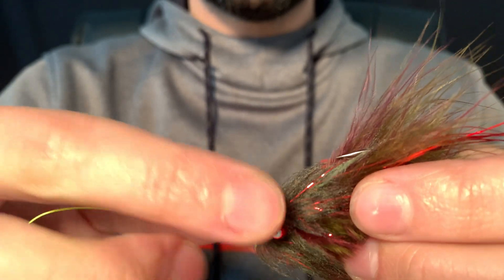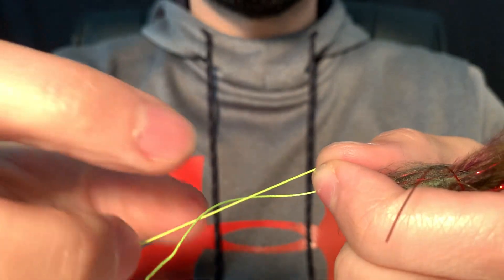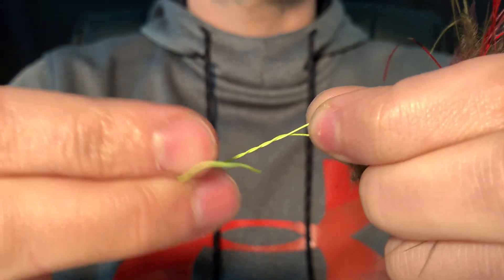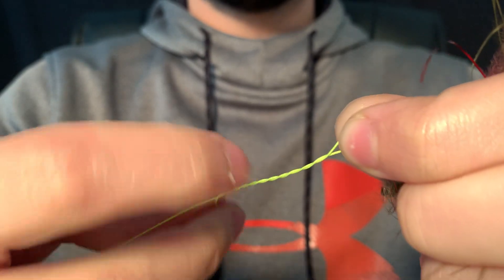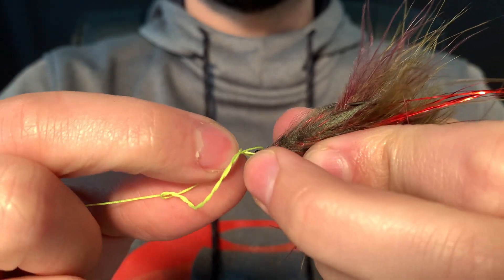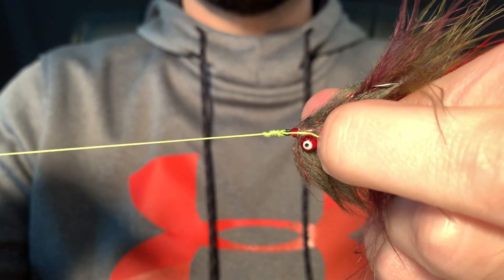Start with the tag end. I like to go through the top of the eye — make sure you pull out a pretty generous amount. I like to go over the top. So I got six wraps there. Now that loop is where you're going to be taking the tag end through. Make sure you trap that down there.